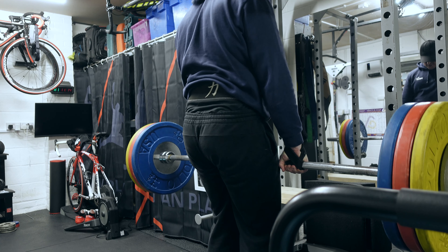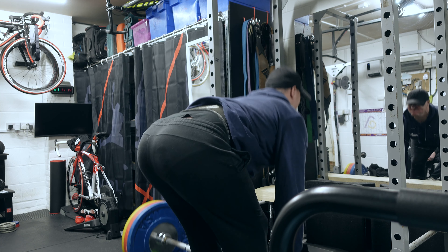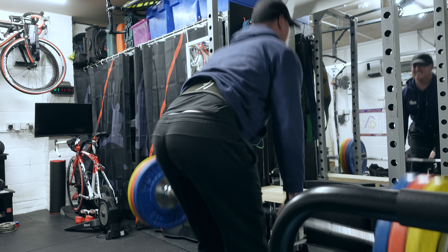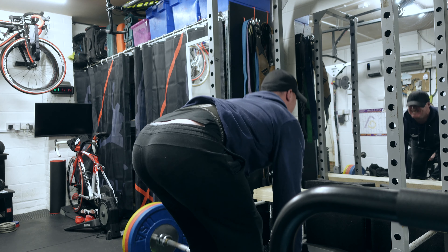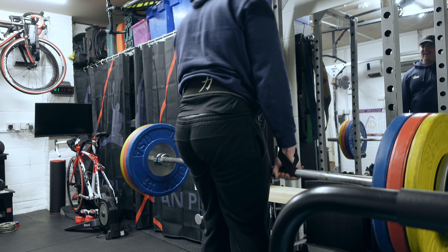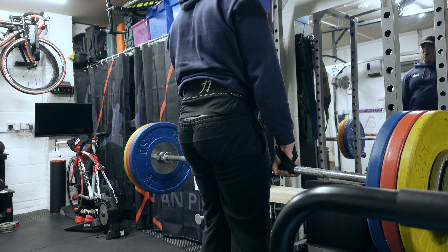Now we come on to the stiff leg deadlift — the second heavy compound movement of this session. This is on a deficit, with two plates underfoot to increase the range of motion and the stretch of the hamstrings. This is 165 kilos for eight reps, felt pretty good. Hamstrings have definitely improved as a consequence of doing regular stiff leg deadlifts over the last couple of years.